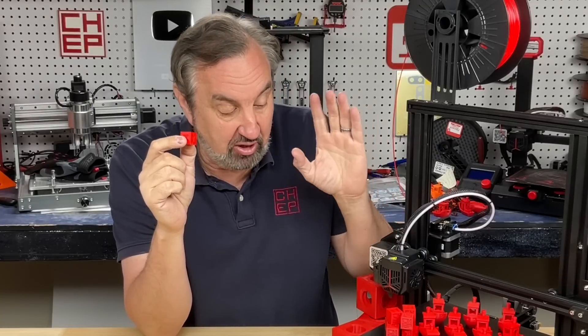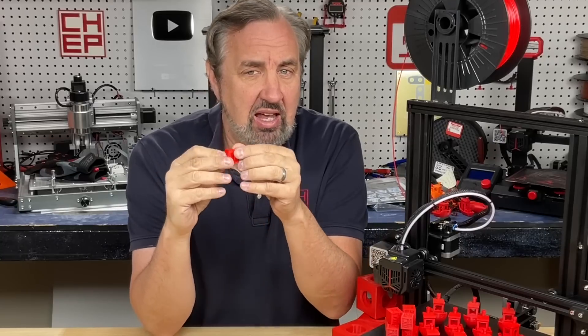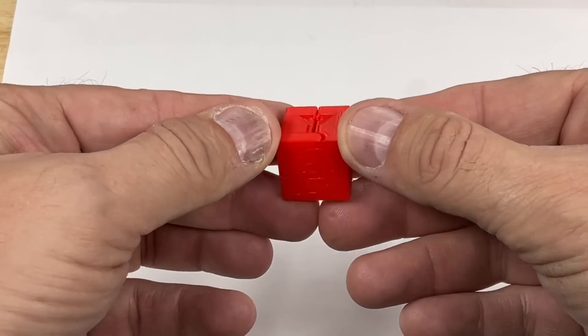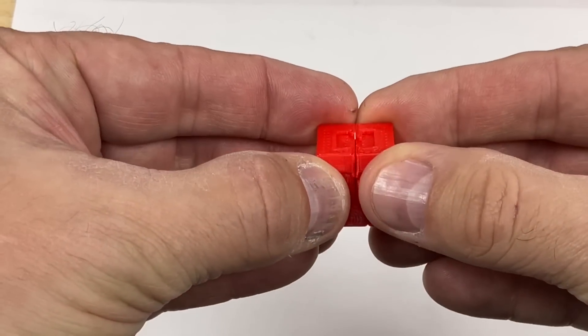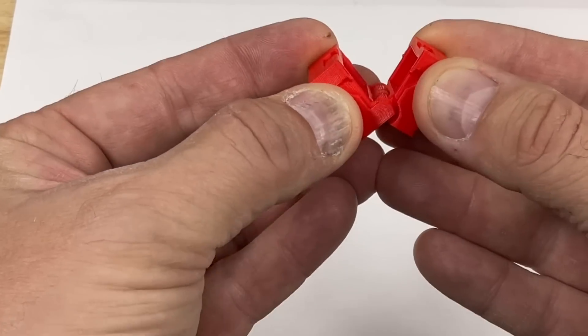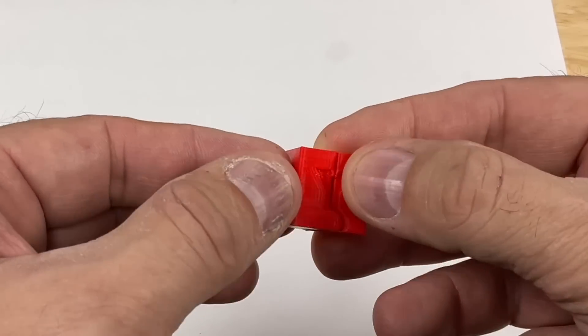Once I felt the profile was dialed in for Benchies and CHEP cubes, I wondered how small I could go — specifically, could I print a hinged in-place print? I found a hinged calibration cube by HP Biz, who makes great hinged designs including hinged eggs with toys inside. I printed it with my 0.6 nozzle profile and the result looks really good — even the bottom. It was stiff the first time, but after working it back and forth a few times it moves easily. The 0.6 profile handled it perfectly.